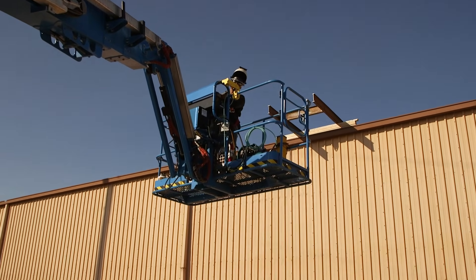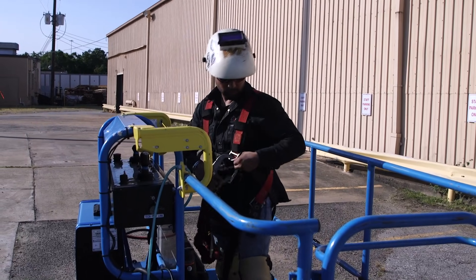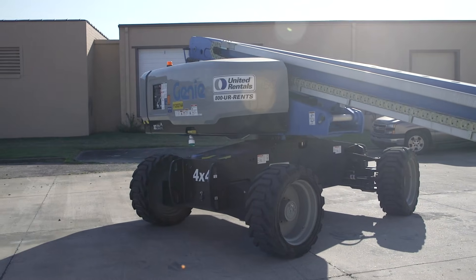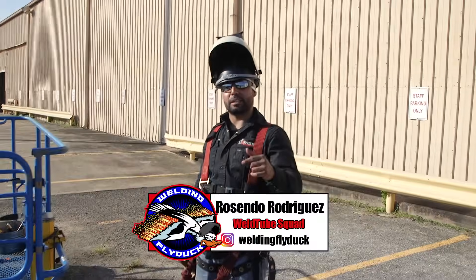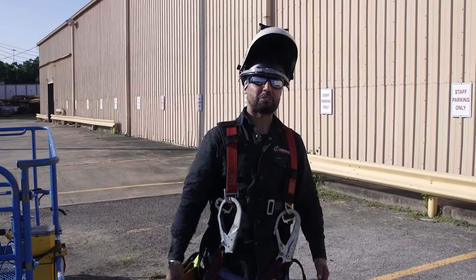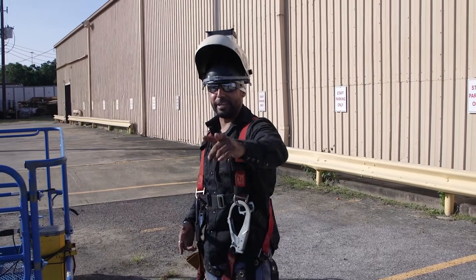Ladies and gentlemen, there you have it. We just did some structural welding up in heights using this Genie XC Welder Ready — really, really simple to use. If you want to check it out, click on the link below. Thank you for watching. Remember to comment, like, and subscribe. Don't miss out on the next video. We'll see you next time.